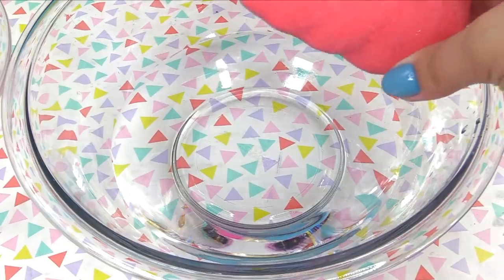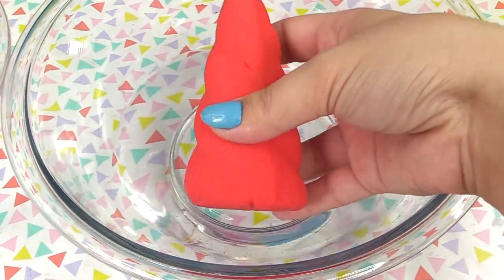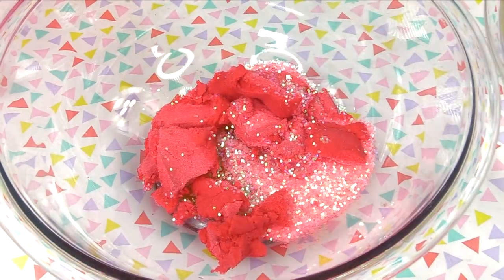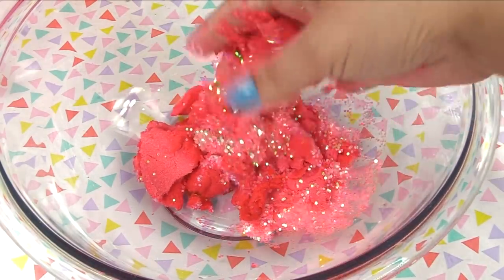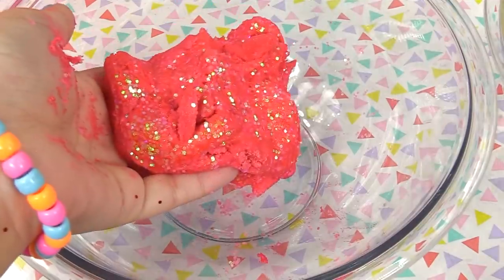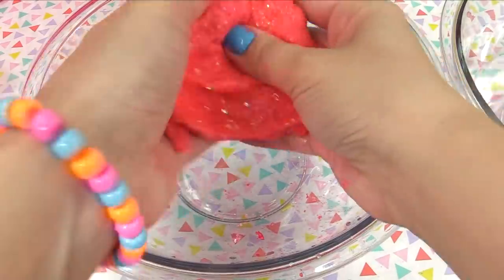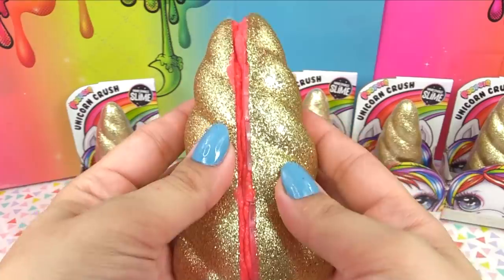I'm gonna dunk it in just a little bit — this is pretty soft sand, you don't need to dunk it all the way. We're supposed to crush it over our slime, and we did it the way it was supposed to be done! Look at our pink glitter — this is gonna be really cool looking with our orange slime. We just mix it in and it looks like lava slime! You can add little sprints of water if you want your slime to be stretchier, or leave it if you like it thicker.